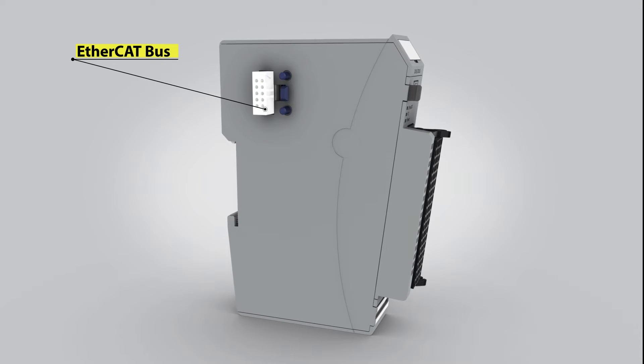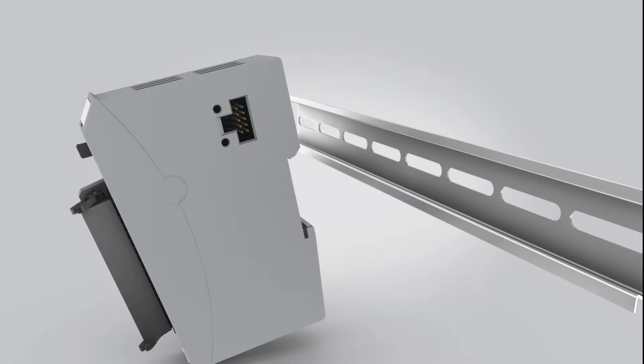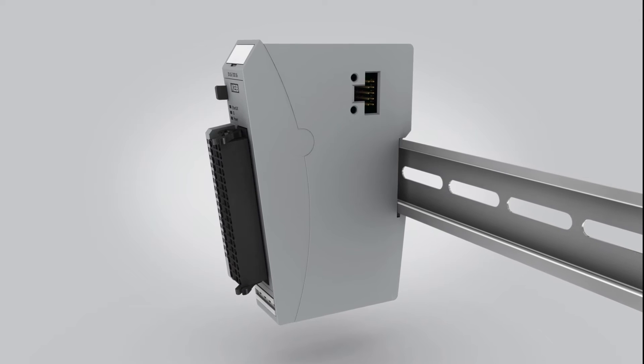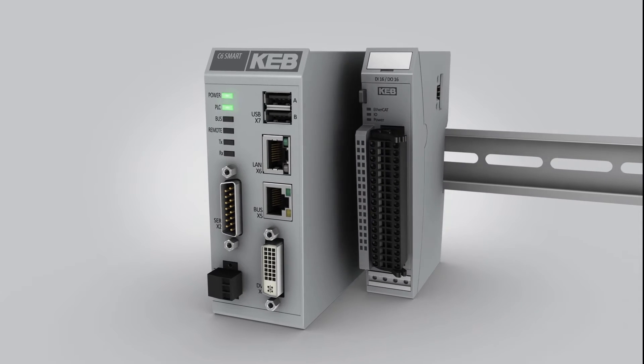KB's I/O modules operate with an EtherCAT backbone for fast communication and the efficient handling of many I/O points. The units are only 25mm wide and securely snap into each other or the Smart.